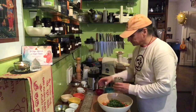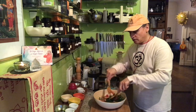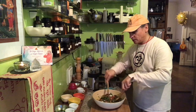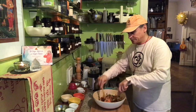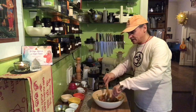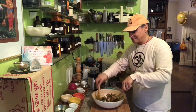Now I pour the dressing on top and toss everything together. This can be eaten right away. The main ingredients — cauliflower, carrot, and bell pepper — are all very firm, so the salad can also sit for a while. The cilantro in the dressing helps boost the Asian flavor. It's crunchy, flavorful, and full of healthy nutrients.